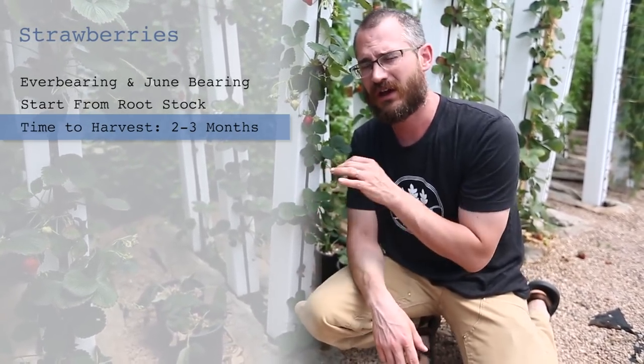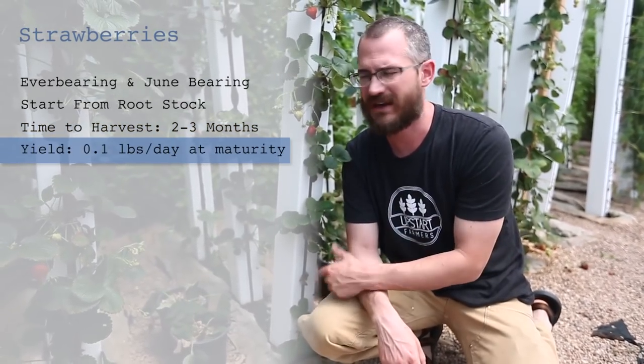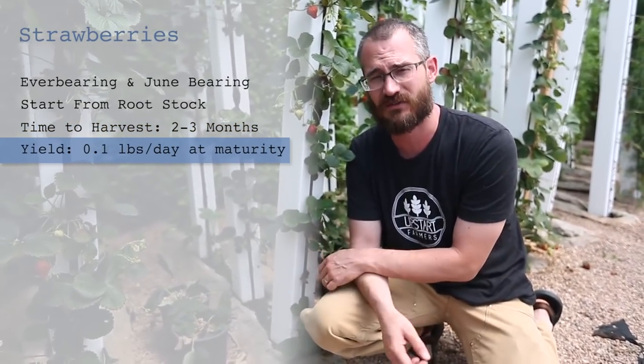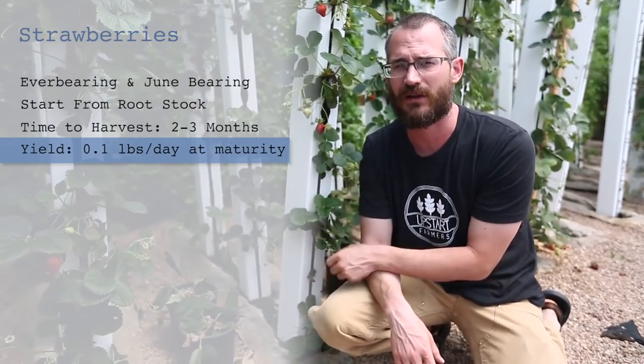The yield is pretty good. The plants that I was growing, I was usually doing about nine to ten plants per tower and getting around a tenth of a pound per tower per day. So in a ten-tower system, that's about a pound of strawberries a day — that's a lot of strawberries once they're really healthy and cracking along.